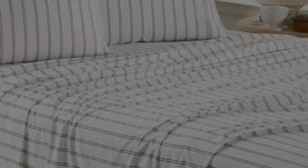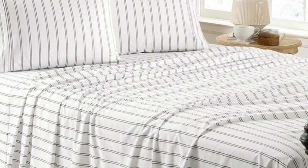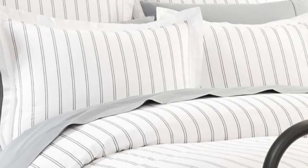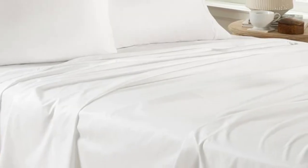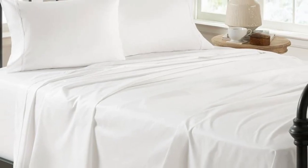One tester also commented that while the sheet set was initially on the rougher side, it softened up more after washing. Pros: strong, durable fabric; long staple cotton fibers for a softer feel; available in 7 different colors and prints. Cons: takes time to soften.